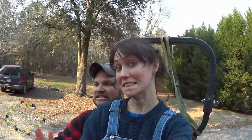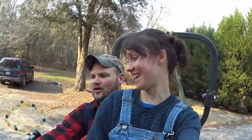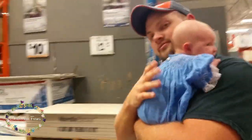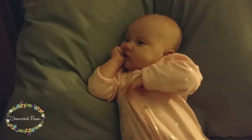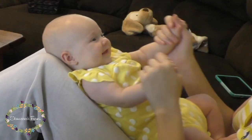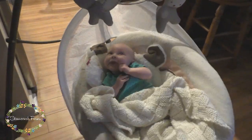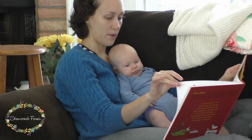Hey everyone! Long time no videos, right? We have been thoroughly enjoying Audrey. I'm actually breastfeeding her as I do this voiceover — mom life, right? But it's been a great three months of settling in, getting a system and a rhythm, and just thoroughly enjoying her. Anywho,